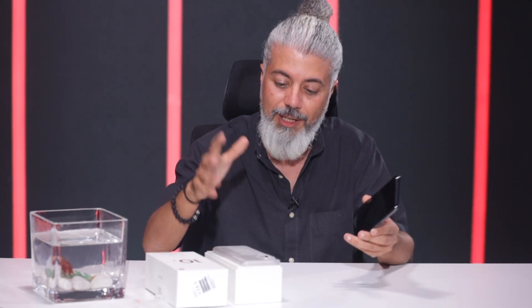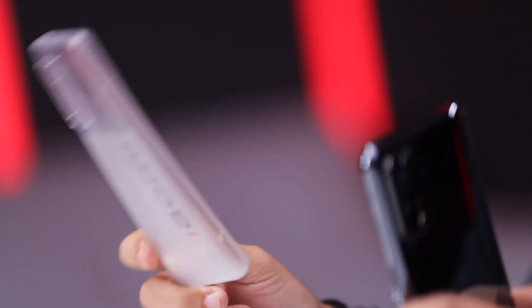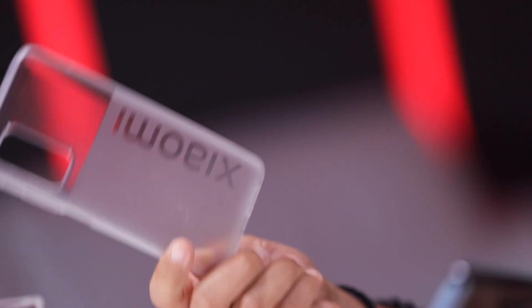المميز بالعلبة أول شي، هيدا الـ Cover اللي شاومي بتقول عنه Anti-Bacteria، وكتير حلو مع اللوغو اللي موجود فيه. ما بيعلق عليه بكتيريا، هيدا بتقول شاومي. مع الشاحن اللي جاي معه، اللي هو 33 واط، وفي الكابل.